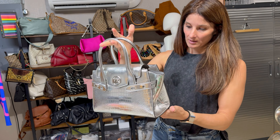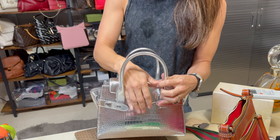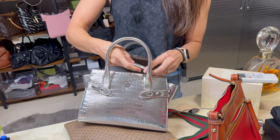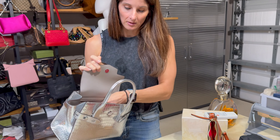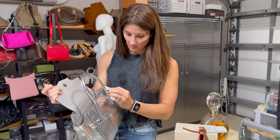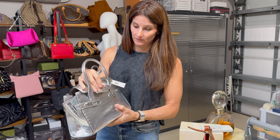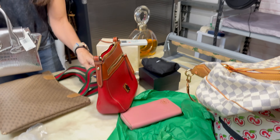Here's a Michael Kors embossed leather flat bag — I don't remember the exact name, but everything will be for sale in about two days on Sandy's Bags and Poshmark. It does come with a crossbody strap. The retail on this bag is $598 — brand new with tags.